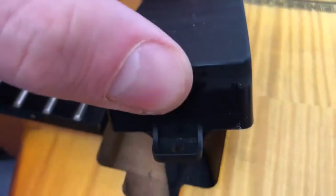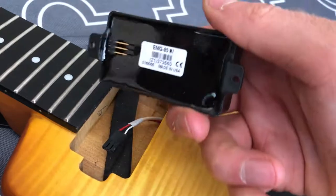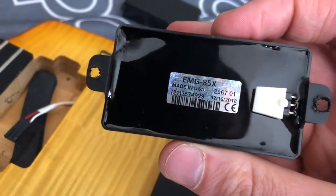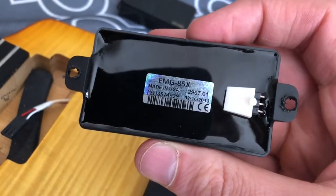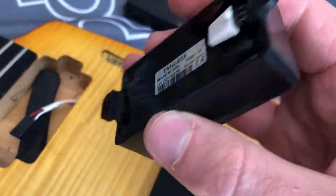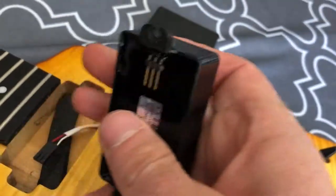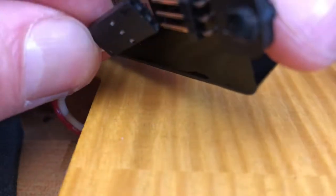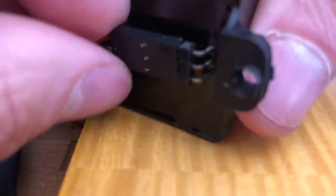It's cool how these install just like a plug — you just unplug them. That's the old one, EMG 85, and that's the 85X. The sound is a lot more dynamic. I really like it.